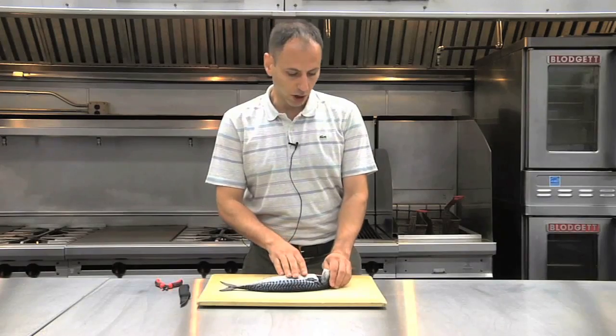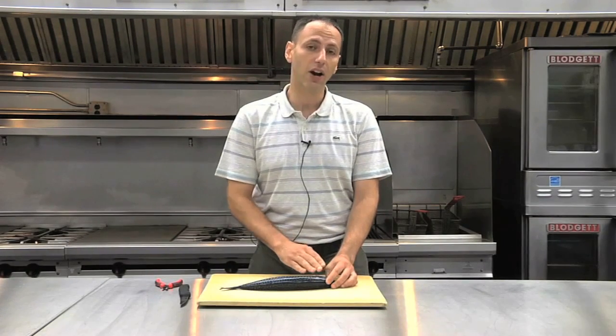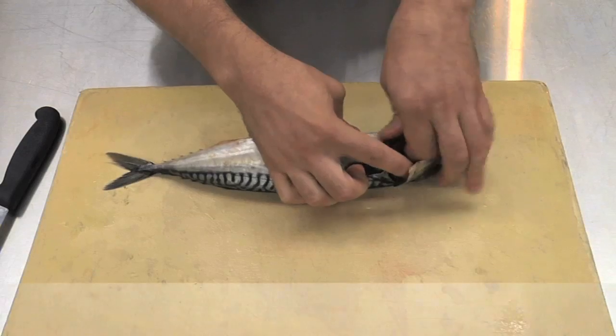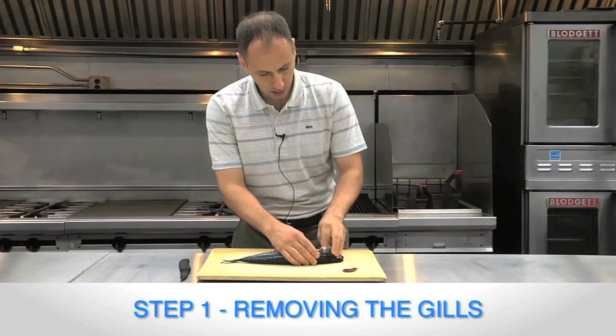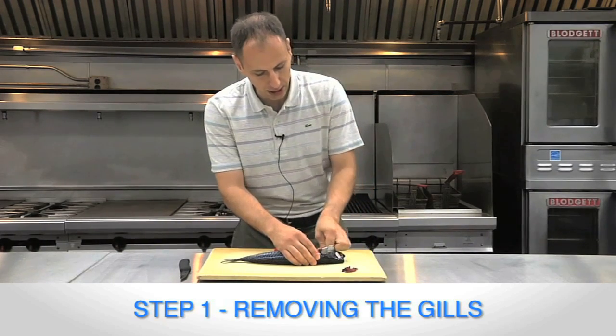Right now we're going to start with taking out the gills. If the fish has scales on it, be sure to scale the entire fish and remove all your fins before you do this. Now we're going to start with removing the gills. Some fish you could actually pull the gills out by hand like I'm doing here. Some fish the gills are a little bigger depending on the size of the fish and you're going to actually have to cut them out.